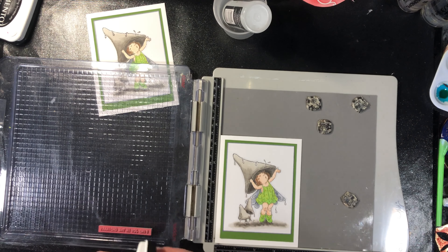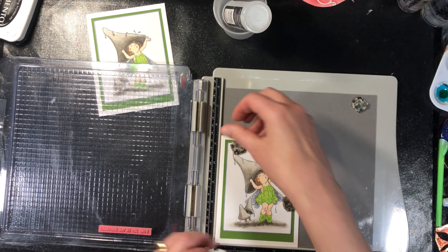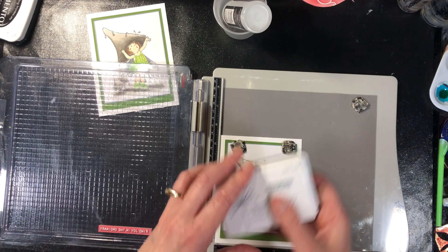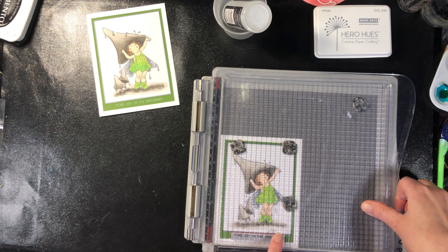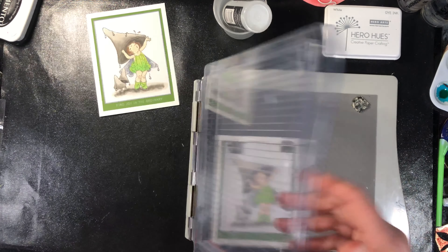I'm using a white ink pad. I'm going to put some magnets down here so that my card doesn't move, just in case I have to stamp it a second time. When you're inking your stamp, if you see ink go around the edges of the stamp, wipe those off before you stamp it — there's a good chance you'll transfer it to your card.